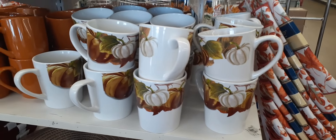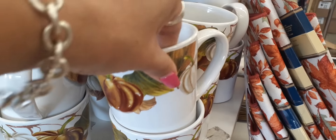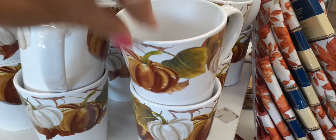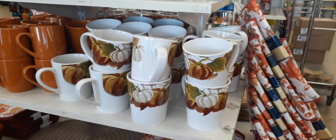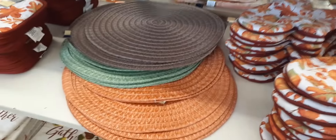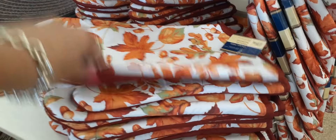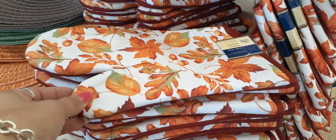Look how fun these coffee cups are. I love the white pumpkin — I know some of you don't like the white pumpkin, but I do. Really nice coffee cups, and we also have coffee cups in pumpkin orange. We have the placemats here in harvest brown, harvest green, and orange. We also have the beautiful oven mitts with the fall leaves. Really really nice.